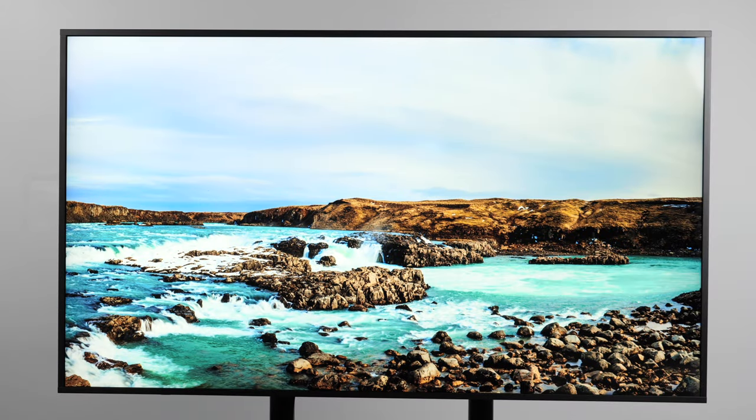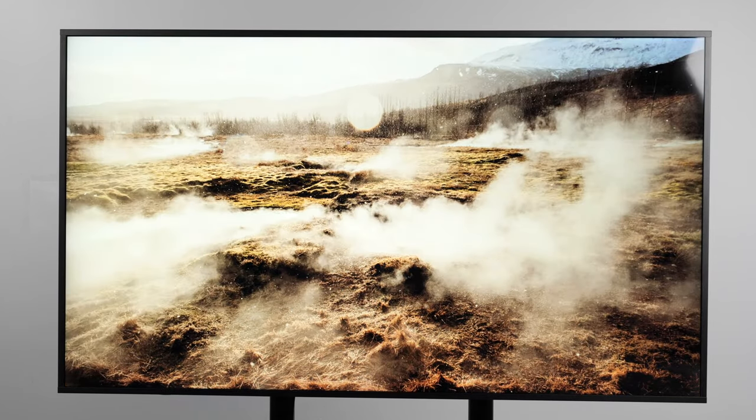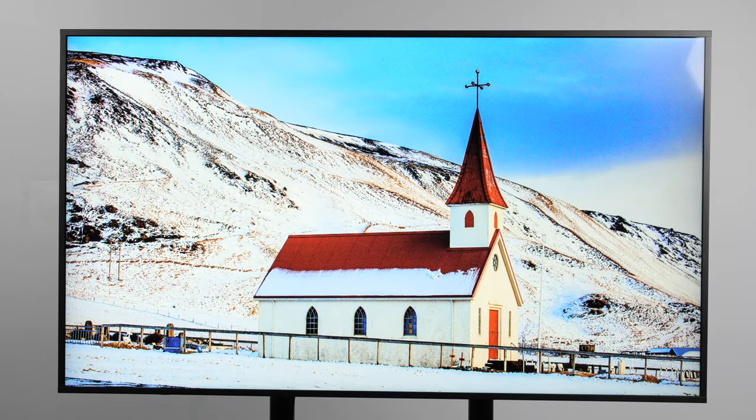After testing this display for some time, one great thing beyond the super color accuracy, 100% sRGB coverage, and being the world's first Pantone-validated digital signage is that I can be unapologetic about the colors and the way they're rendering. I can't tell you how many times I've had to link up my laptop to a projector or TV and have the color be all over the place. When colors on screen aren't correct, it doesn't make you look professional. This eliminates that problem entirely.